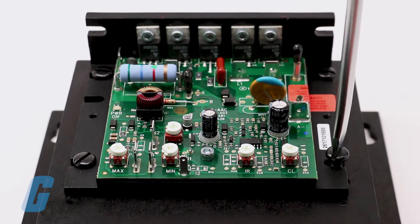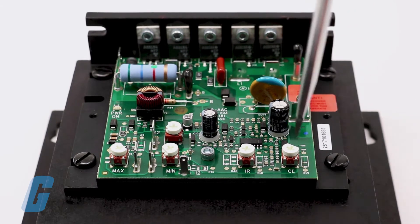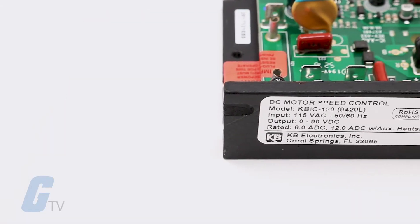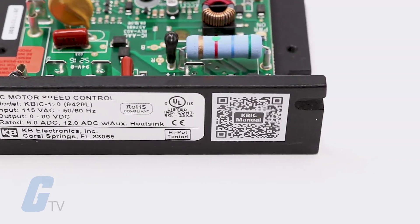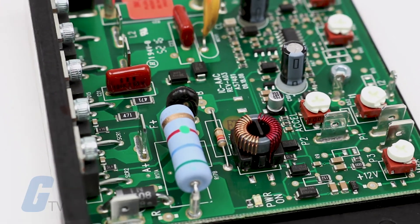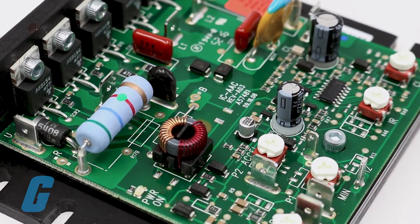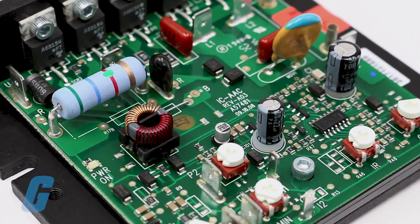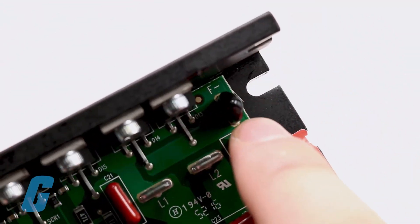Additional versatility is achieved by using the auxiliary heatsink, which is used to double the horsepower rating of each model. There are six types of KVIC drives that either have an AC line voltage of 115 or 230 volts. The KVIC can also be operated in a voltage following mode by supplying an isolated analog signal of 0 to 9 volts DC with the input terminals P2 positive and F negative.